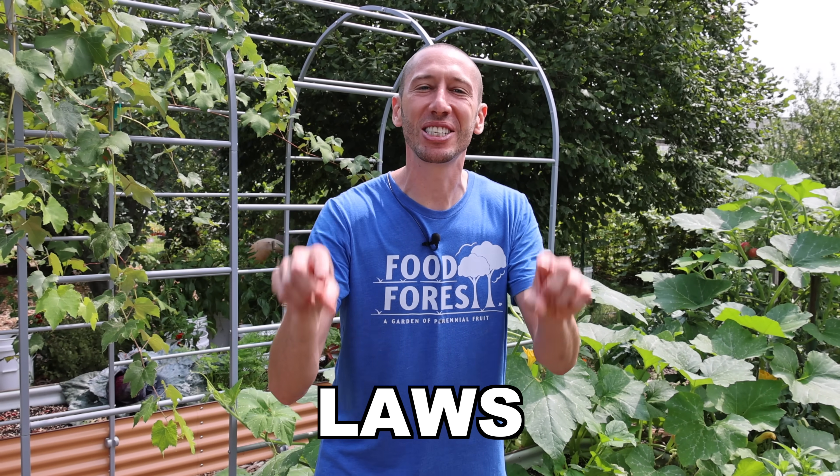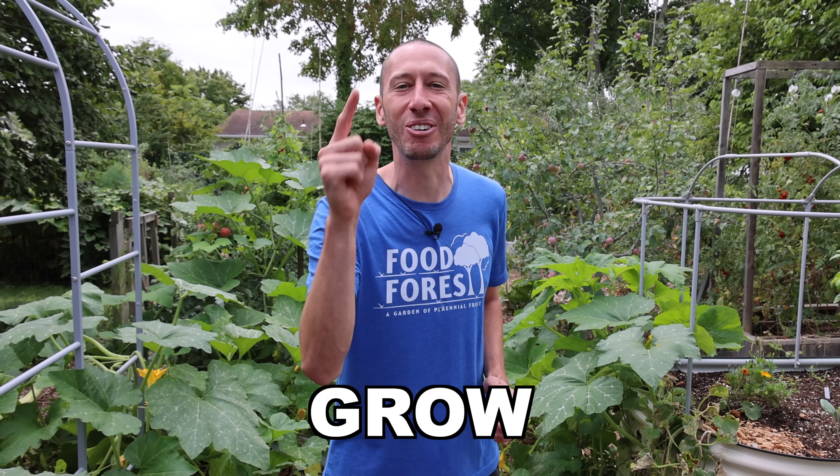The squash I will share with you today defies the laws of nature, and it might be the only squash you ever need to grow.